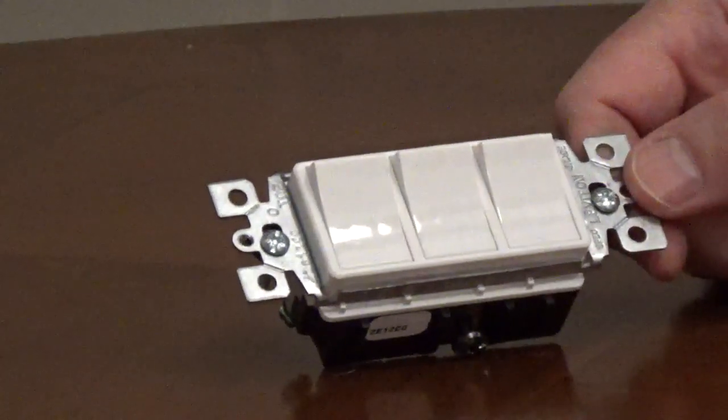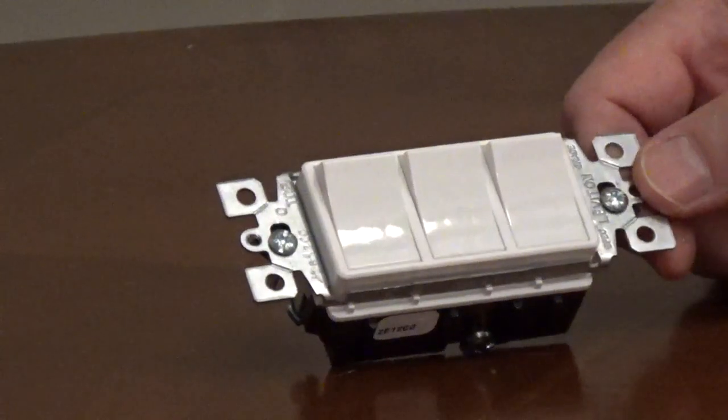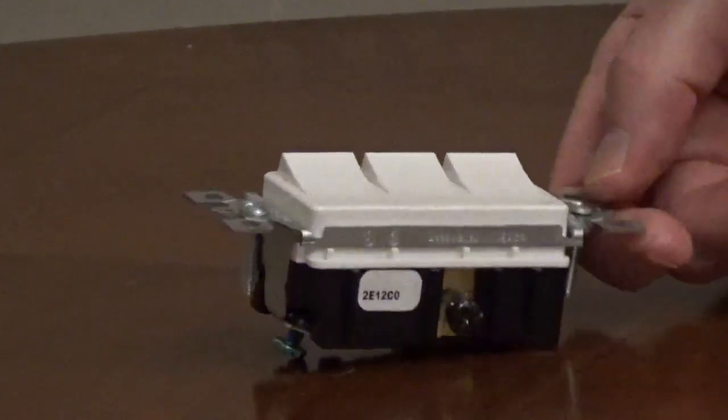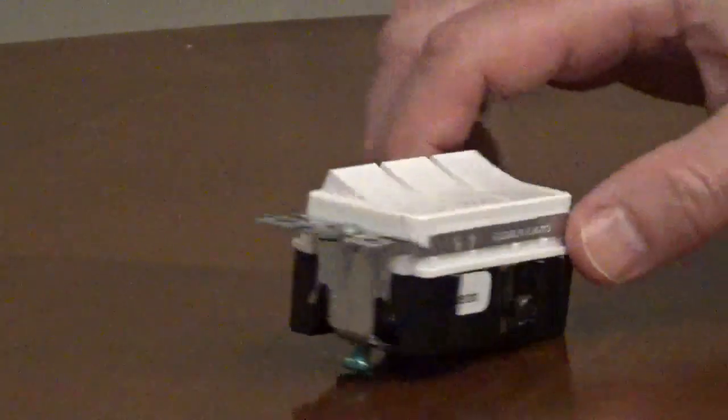A triple switch with three single-pole switches on one switch body has four screw terminals and a green ground screw. One screw is dark and three screws are light-colored. The dark-colored screw is the line side of the switch, and the hot wire from the service panel gets connected to the dark screw.